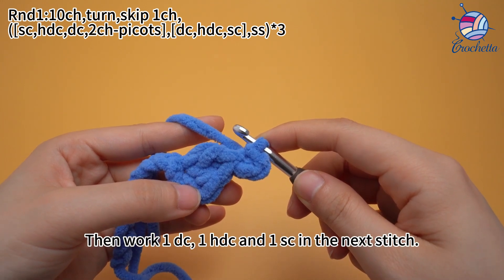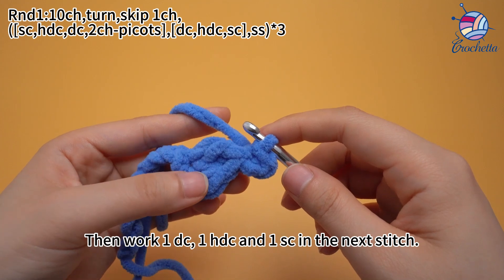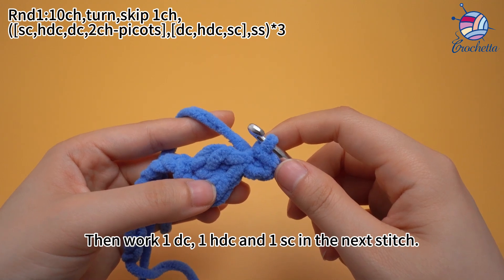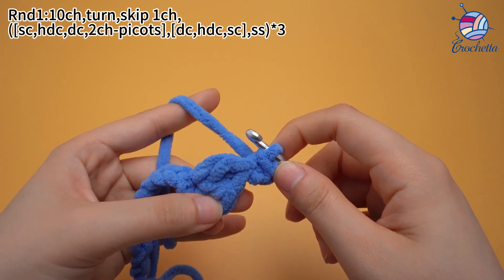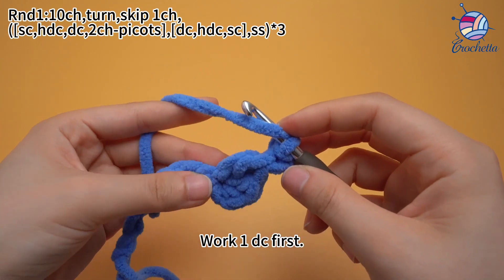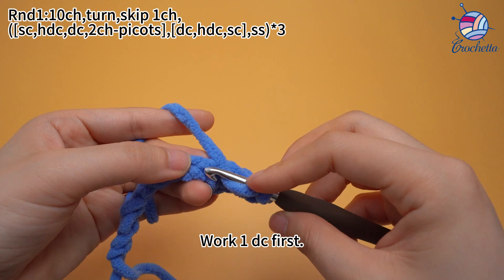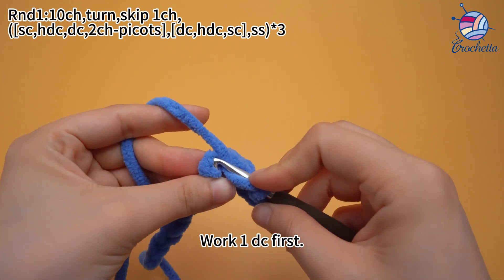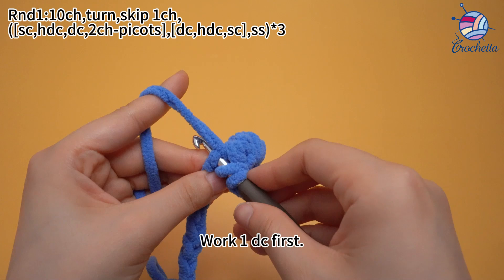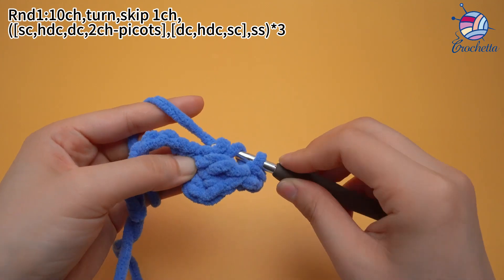Then work one double crochet, one half double crochet, and one single crochet in the next stitch. Work one double crochet first, then continue working double crochet stitches across.